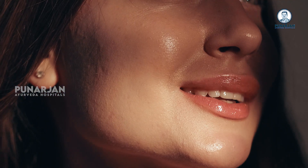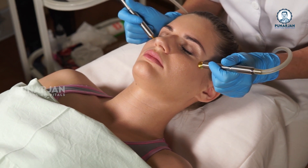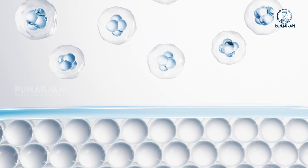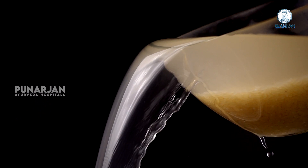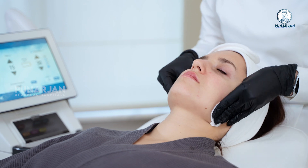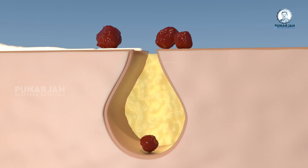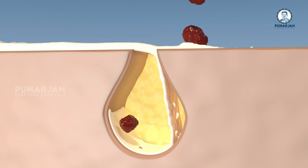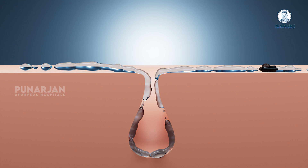We all want to have glowing skin. Many skin care experts believe that rice water contains skin improving ingredients, as it is rich in vitamins and antioxidants. Experts suggest that the milky white water from washing rice can be used as a natural and gentle exfoliator for the skin, removing dead cells and making the skin glow.